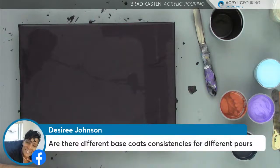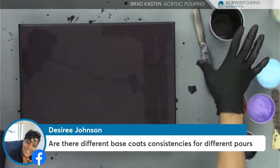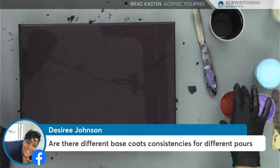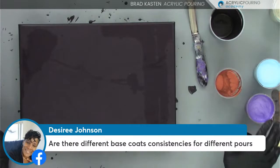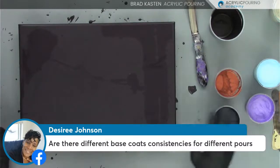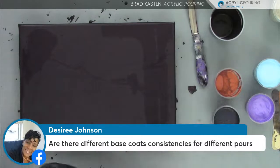Desiree is asking: are there different base coat consistencies for different pours? Yes, there are, but these paints are all mixed the same — same consistency for everything. The recipe is one part glue, one part paint, a little bit of water. They're all the same consistency, that slight mound. I hope that helps.